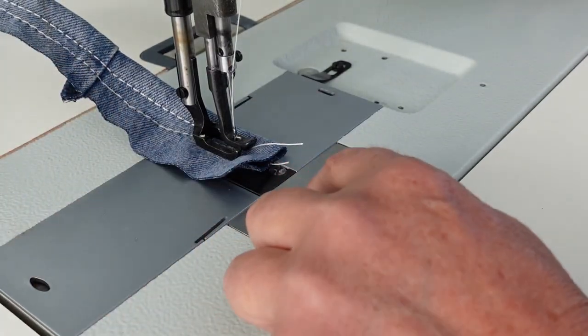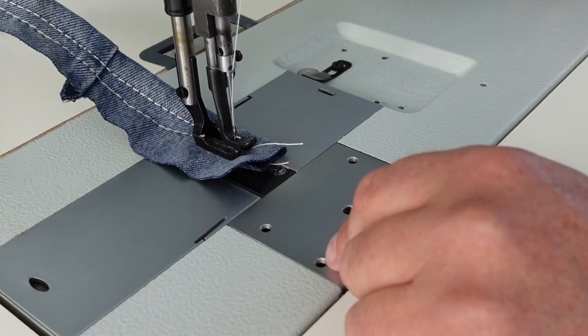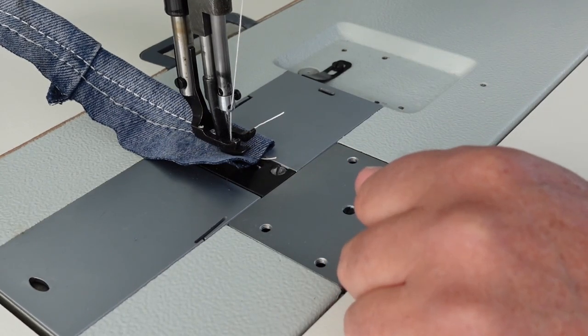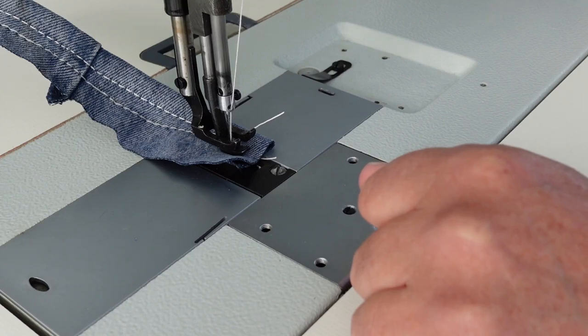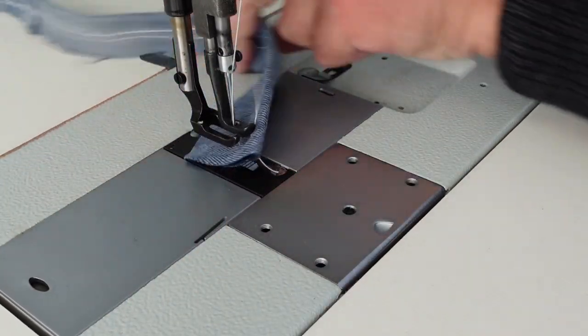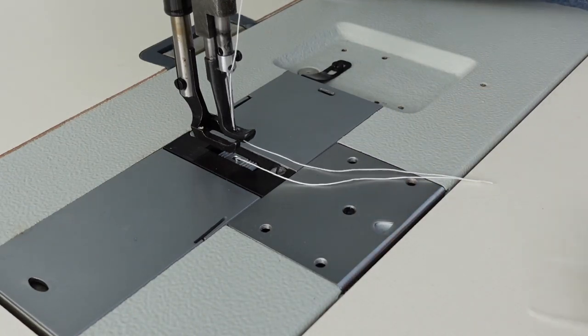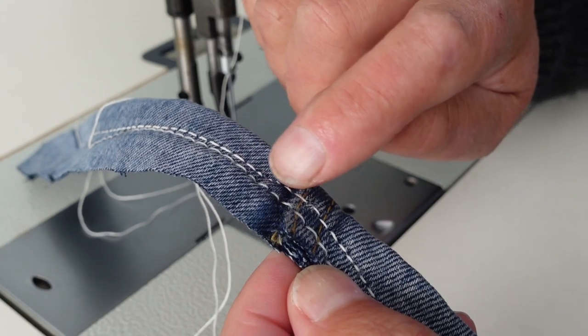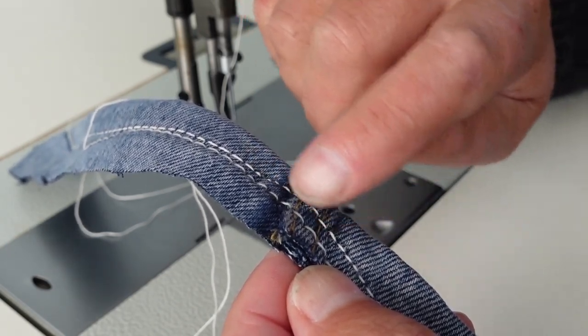Now I'm back heeling on the foot pedal when I do that needle rise. To bring the needle back up to the top, I just heel back on the pedal, just like that. So we'll see now that the second row of stitching where I helped it slightly is looking a lot better.